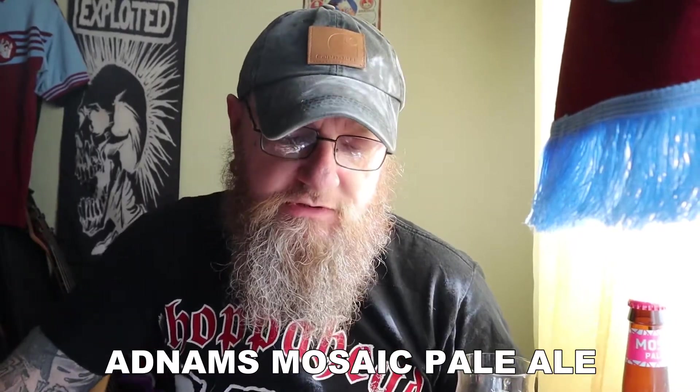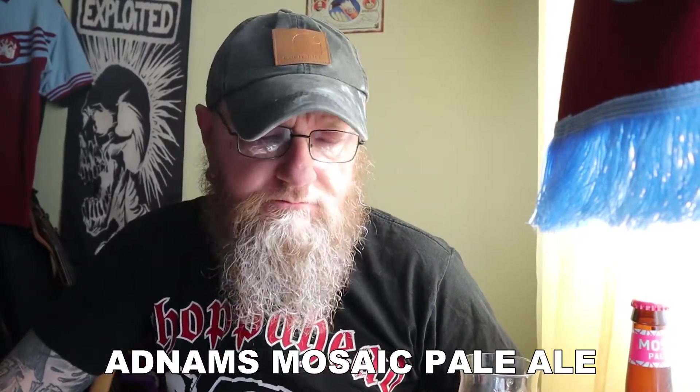Now, I was going to review a Belgian Double Bock, or Belgian Double from Grimbergen. I'm going to leave that for another day because this is not the day for a Belgian Double. This is the day for a nice cold pale ale.